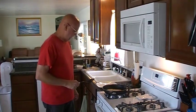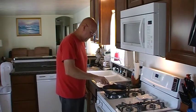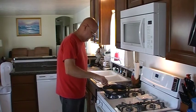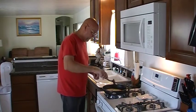Now since this pan's already hot, it won't take the second side nearly as long. You just want a nice little brown finish to get your cheese melted.